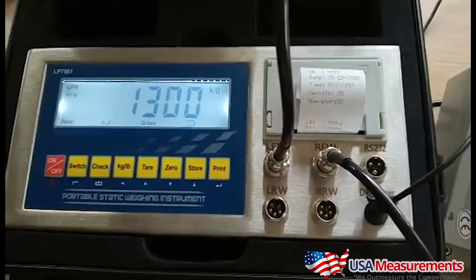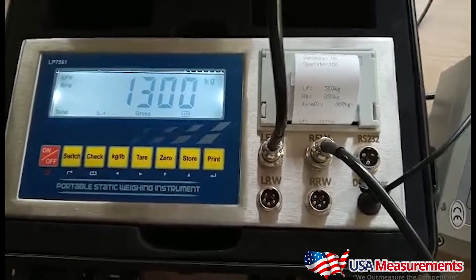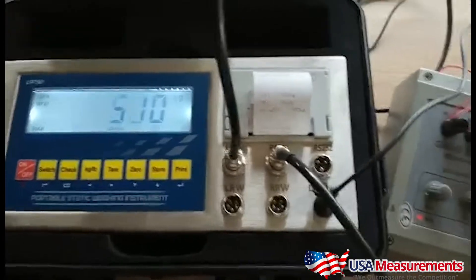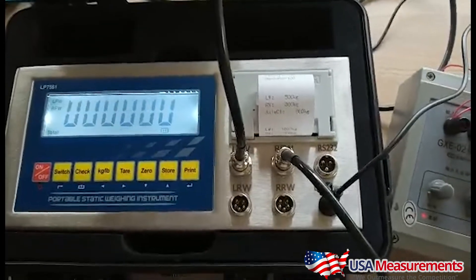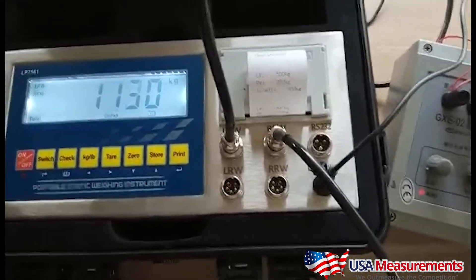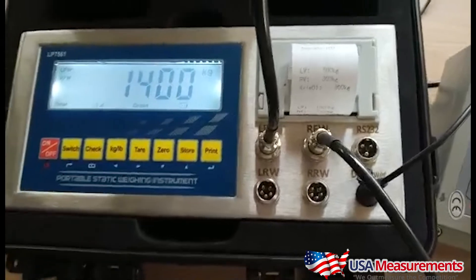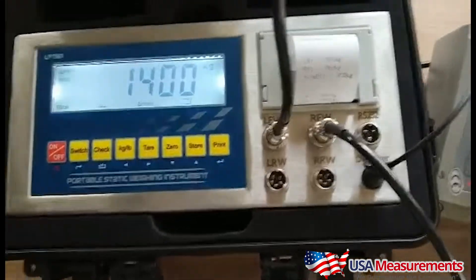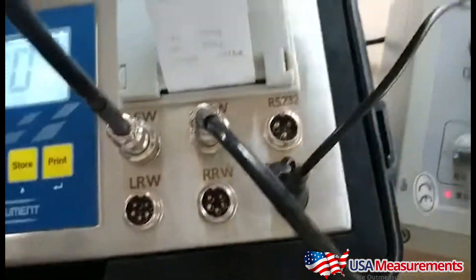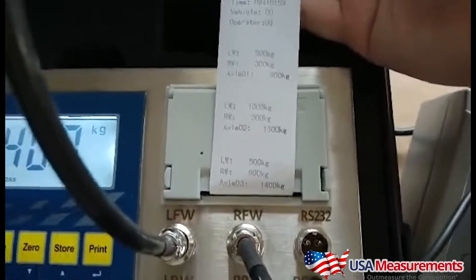That's when it will lock in that weight. It will automatically print the weight ticket and then the driver will continue this process until he's weighed all of his axles, and he will have a weight ticket showing his axle weights and his gross weight on one printed weight ticket. The concept here is to make this a hands-free device so you do not need someone manning your scale, and the driver can grab his weight ticket and move on to his next planned trip.